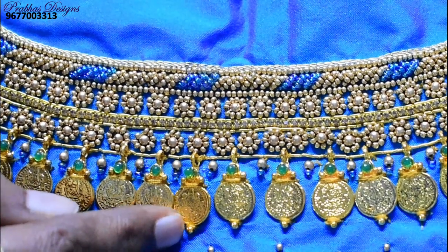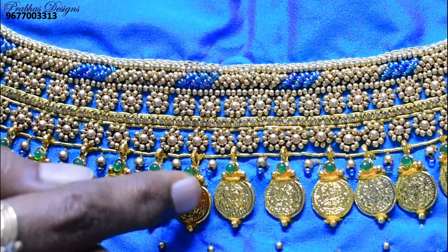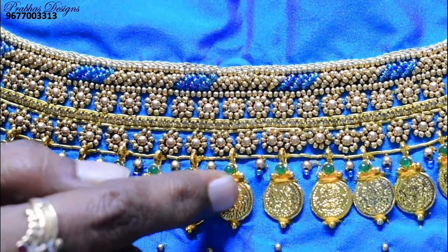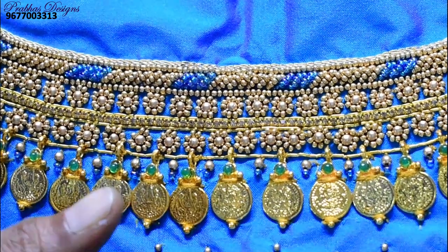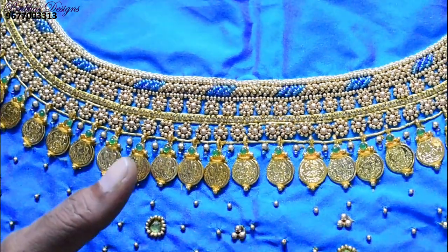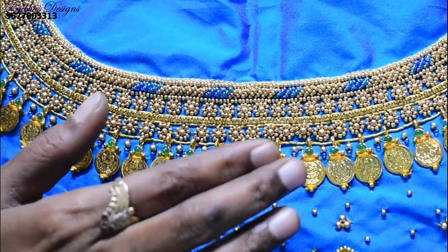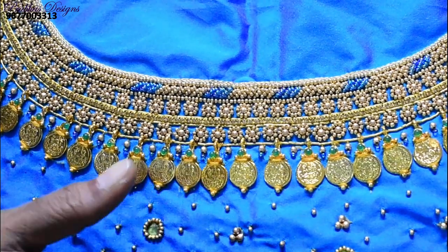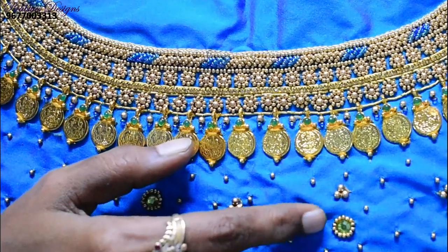Gold coin is ready. We will finish a gold ball with a sugar bead for the wedding. We will follow the beads — the beads are ready for full blows. For the dots, we will use a stone with a sugar bead.